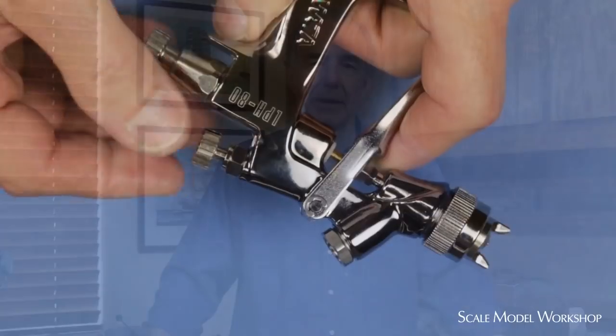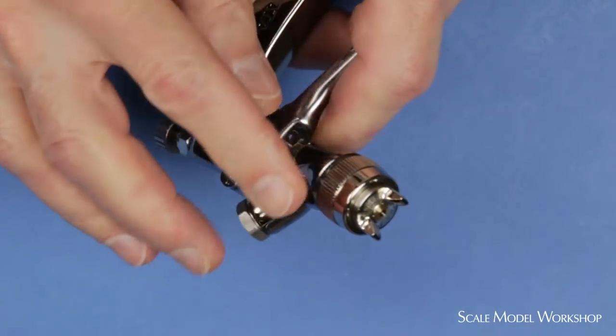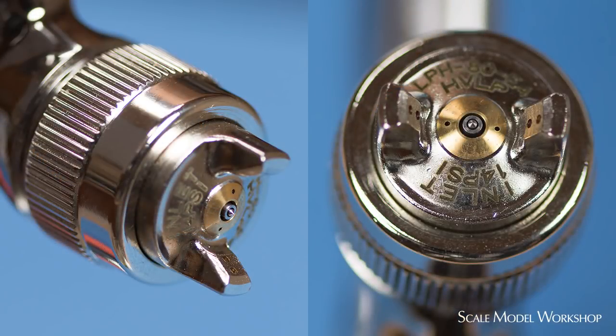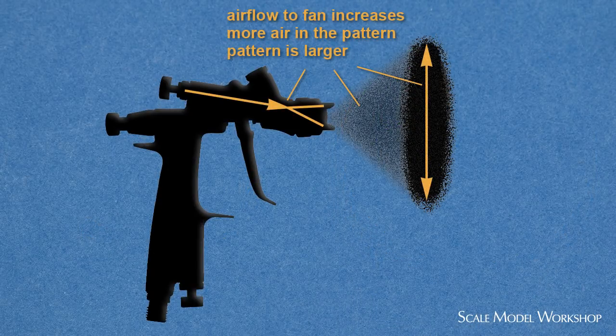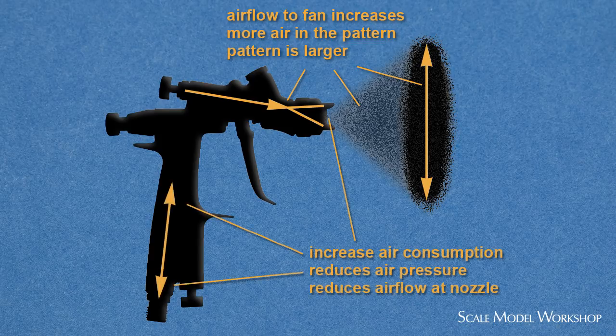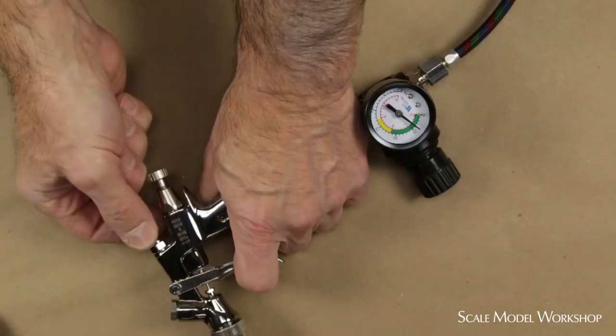Typically, when you use the term spray gun, you're talking about an air painting tool with an adjustable fan pattern cap. The fan pattern is created by a special fan cap that directs air from either side of the round pattern coming from the nozzle. As you increase the air to the fan cap, you increase the air in the mixture as well as the size of the fan. This increases total air consumption, which reduces the air pressure into the gun and therefore airflow over the nozzle. Air pressure is always measured at the gun with full airflow and no material flow.